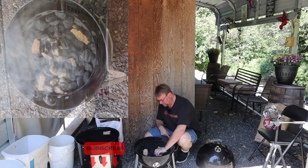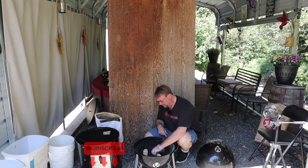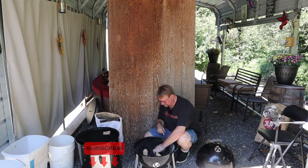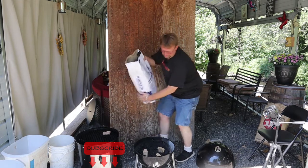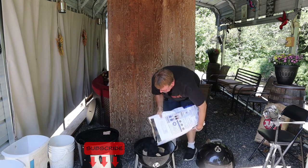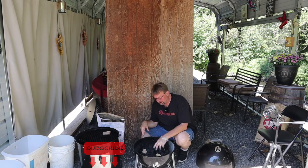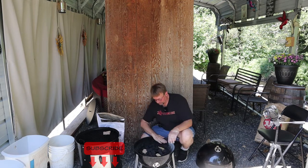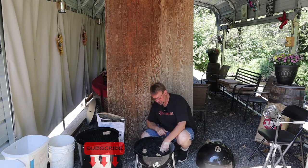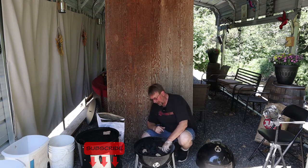I take some of the leftover charcoal and spread it around the wood chunks to hold them in place when I dump more charcoal on top, because I don't want to keep playing with this. Now, today I'm not going to fill this quite all the way up because I'm not going for a long smoke. If I were trying to do 12 hours I would fill this completely to the brim, then take a couple pieces out of the center. Since I'm only planning on smoking for about six hours, a little more than half should be plenty.